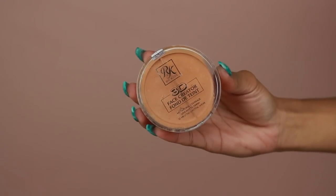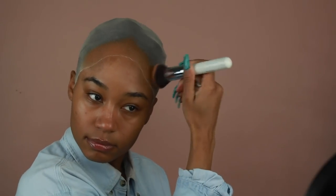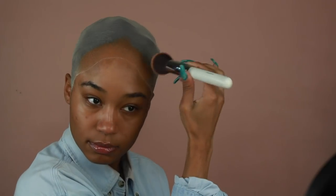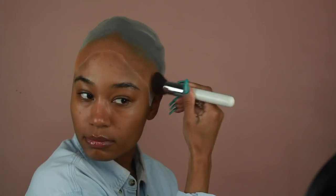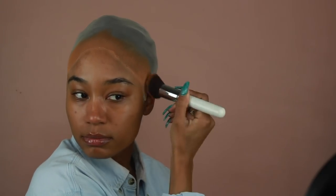I need my wig cap to match better with my natural skin tone, so I'm going to be using my Ruby Kisses cream foundation — I believe this is in shade number nine. I'm going to use a mixture of both shades and start applying it onto the very edge of the cap where my hairline is. This is going to make it a lot easier for that lace to blend in more naturally into my skin tone. Then once the foundation is on I'm going to use a little bit of rubbing alcohol on a cotton pad and wipe away any excess product.